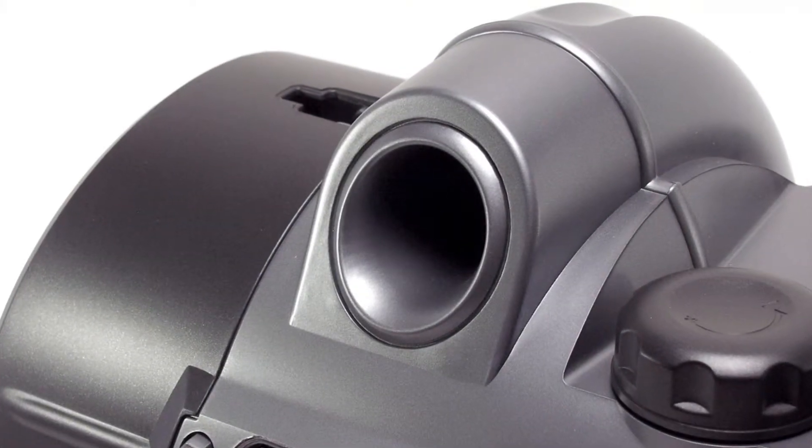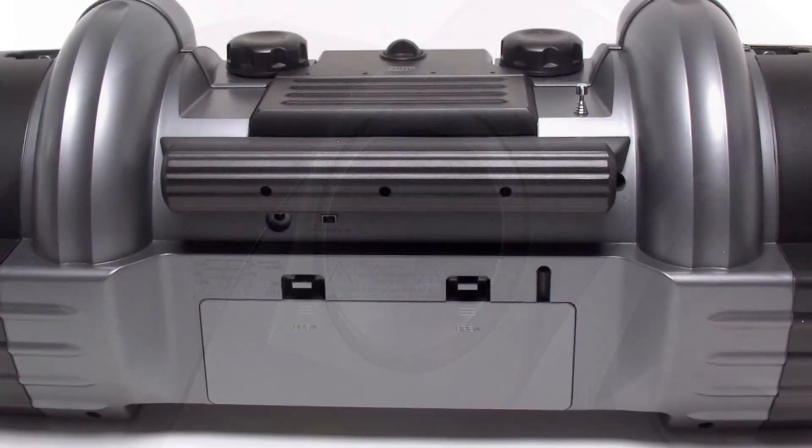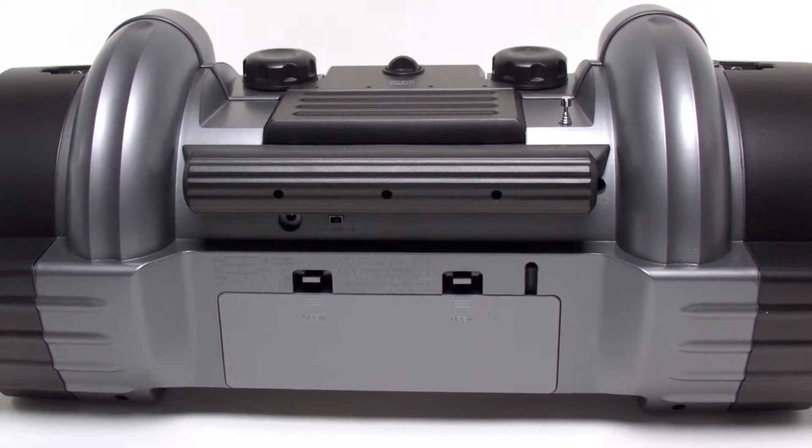Also included are two ported bass tubes that round out your music experience. All of this can be powered by the included AC adapter or optional batteries.